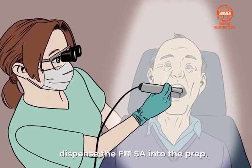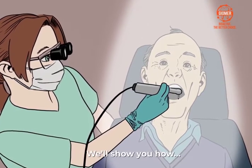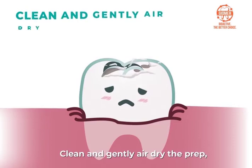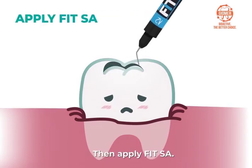Simply prepare the tooth, dispense the FitSA into the prep, and light cure. It's just that easy. We'll show you how. For PRR and small class 1 restorations using low flow F03 viscosity, clean and gently air dry the prep, leaving it slightly moist. Then apply FitSA.